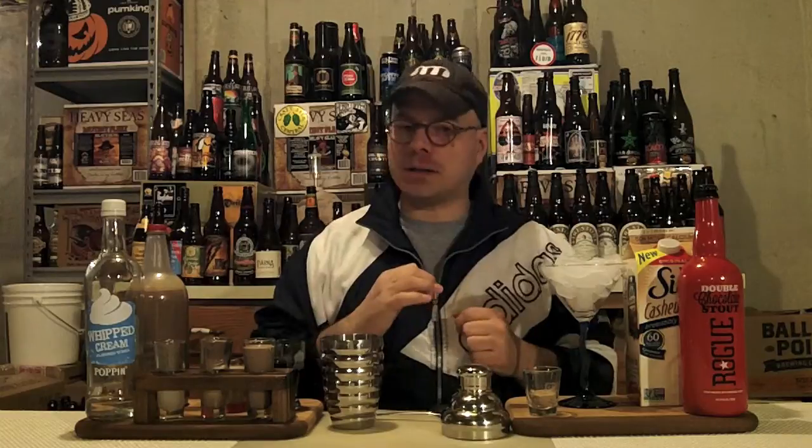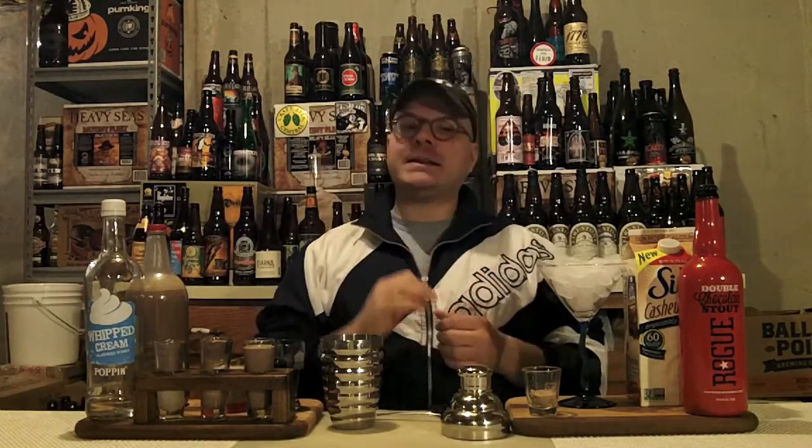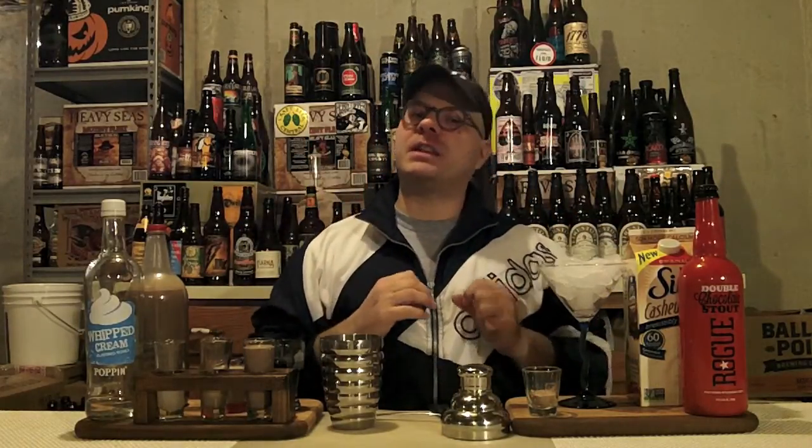Now you're saying, why are you using cashew milk and not regular milk? This is a new product, and I really like the nuttiness that it brings. I've sweetened it up a little bit with some stevia, and it really brings a nice flavor — it's quite creamy and gives it that little nutty kick. Now, you also heard I'm using stout. You might say, well, you can use Kahlua — why aren't you? Well, this Rogue Double Chocolate Stout brings big chocolate flavor with deep caramel and coffee roasted notes. It's just a lovely, really drinkable stout, and I think it's going to make a great combination.